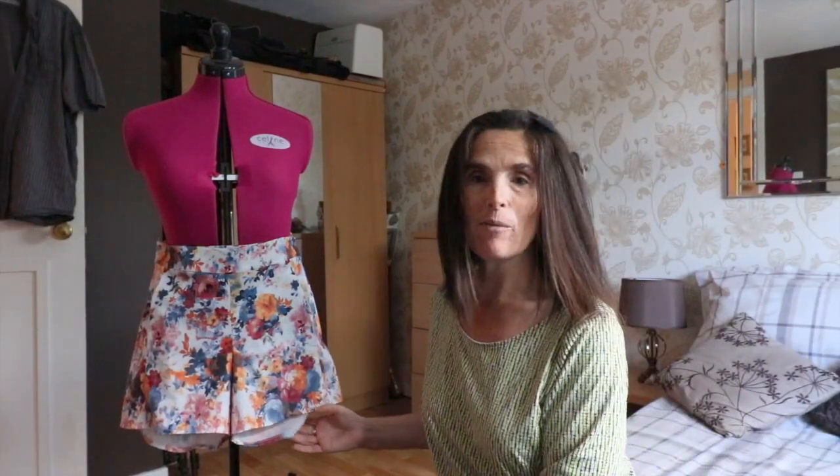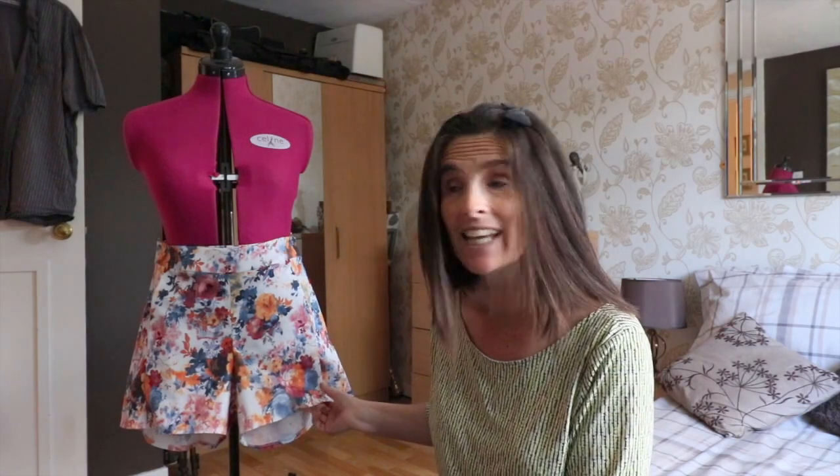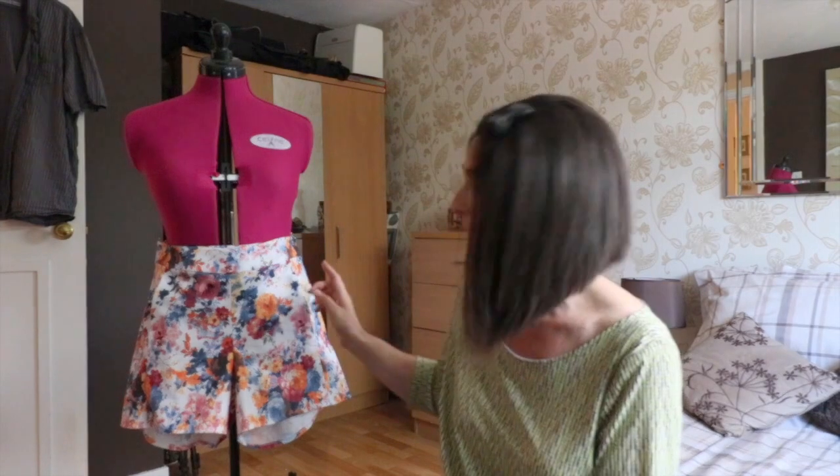Here they are — I made them in a really nice floral scuba fabric which has got a slight stretch. They've come up really nicely, lovely length. They've got a waistband with a facing, and they also involve an invisible zip which goes down on the left-hand side of the shorts.